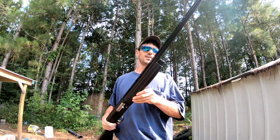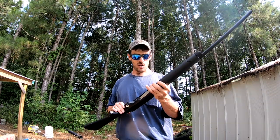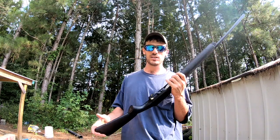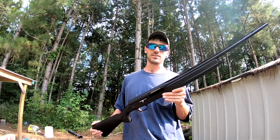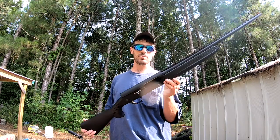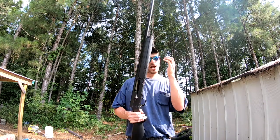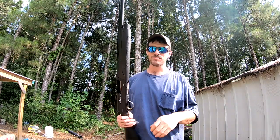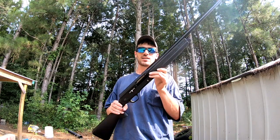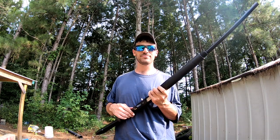Lo and behold, I came across this one at a really good deal and just couldn't pass it up. It came with everything from the factory — all three choke tubes, all the shims so I could shim it to fit me, and all the spacers. Basically a brand new gun at half the cost. I plan to shoot doves with it mostly, and I already shot buckshot out of it — patterns are pretty good. I'll show you a buckshot pattern and some bird shot too.